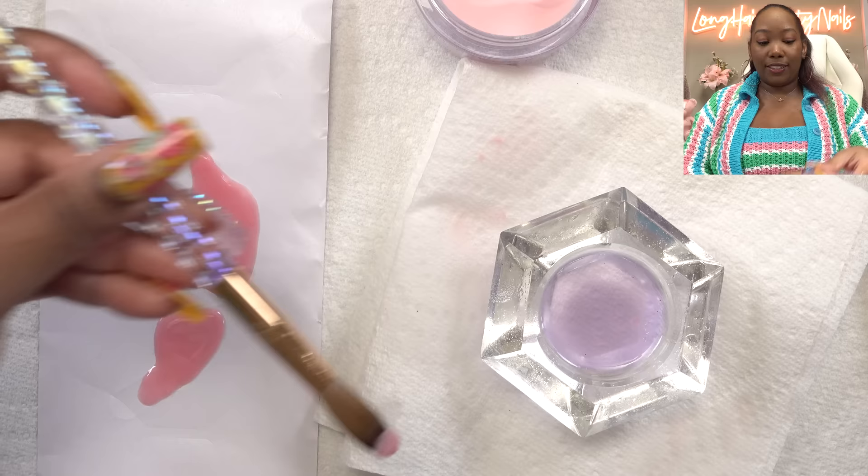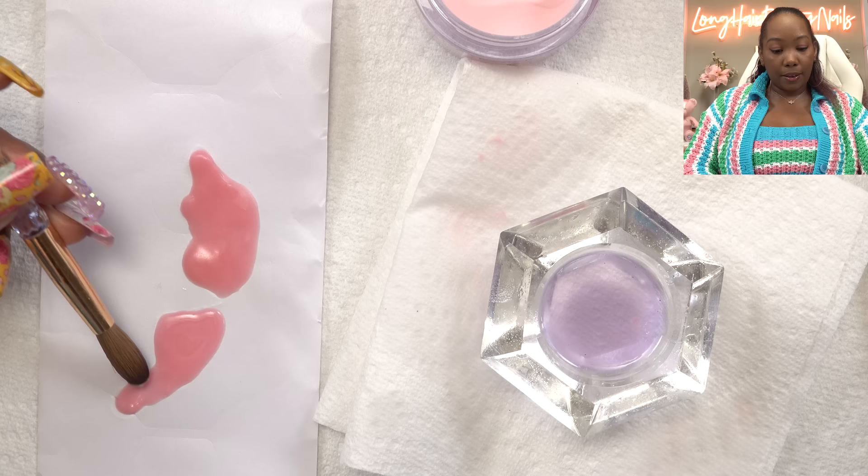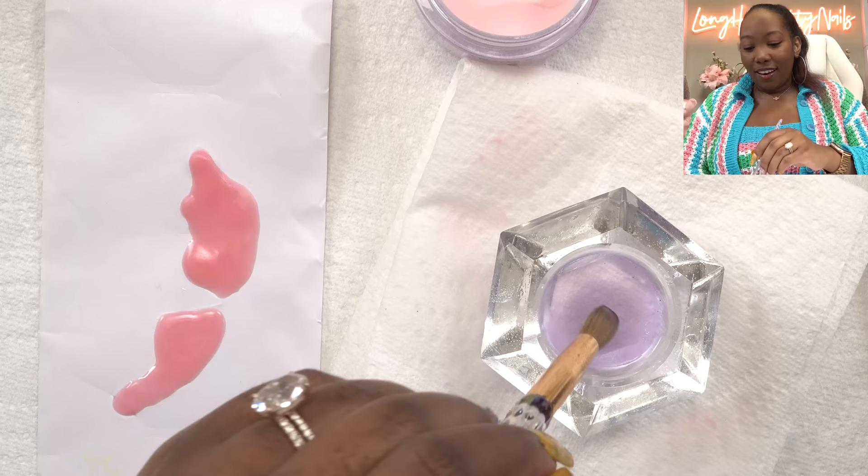I've never seen butterfly nails done like this and it was really pretty. What I liked most about her design is that the butterfly wings didn't have all the lines and designs in them — hers is just like a full butterfly wing, and that's what I really liked. Hopefully I could do her design a little bit of justice.